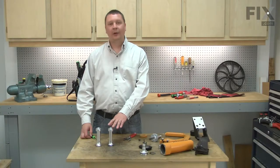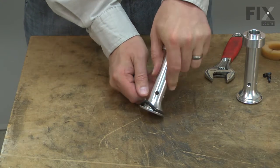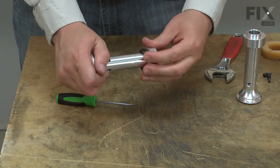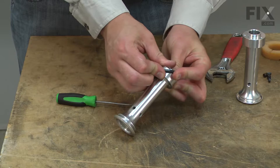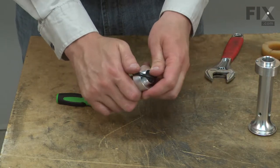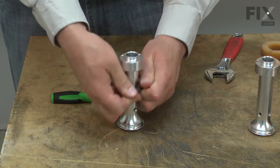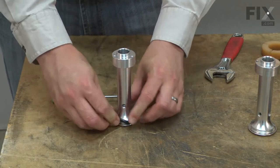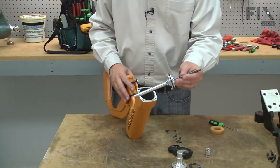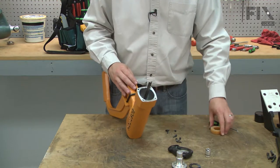Now I can transfer the O-ring from the old poppet over to the new one. Now I can drop the poppet back down into the cylinder and install the piston assembly, followed by the bumper.